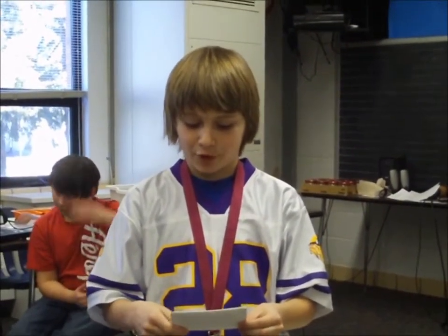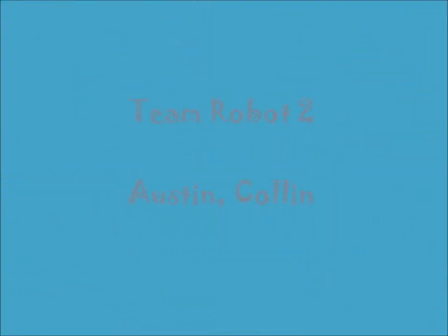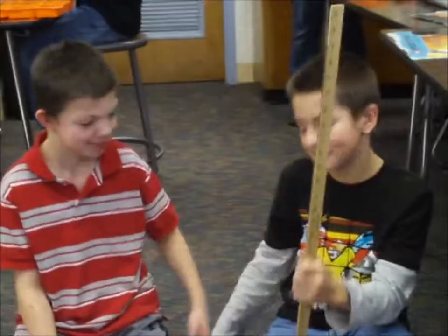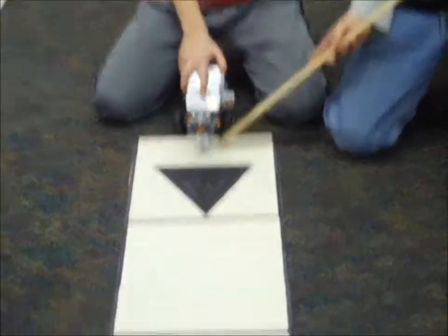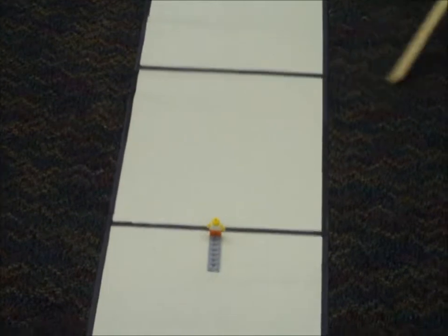We've been programming different challenges. Each team is now going to show you one of their challenges. Introduce your team and then tell us what your robot is going to do. This is Team Robot 2 and this is Colin. This is Austin. We're going to make our robot go from this end of the mat all the way over here and try to not hit the guy.